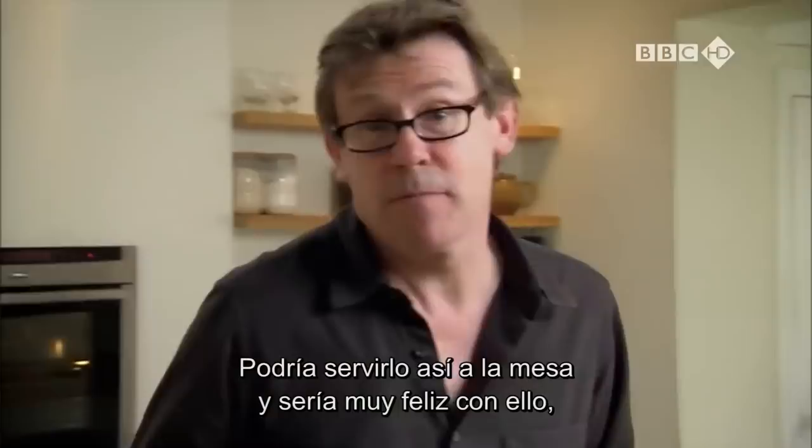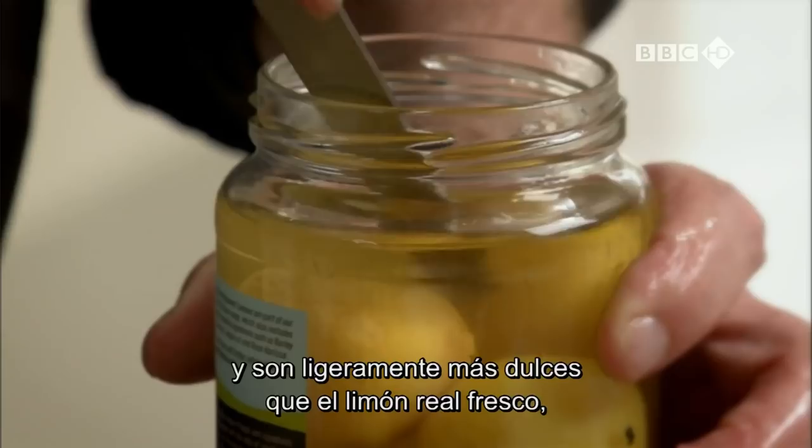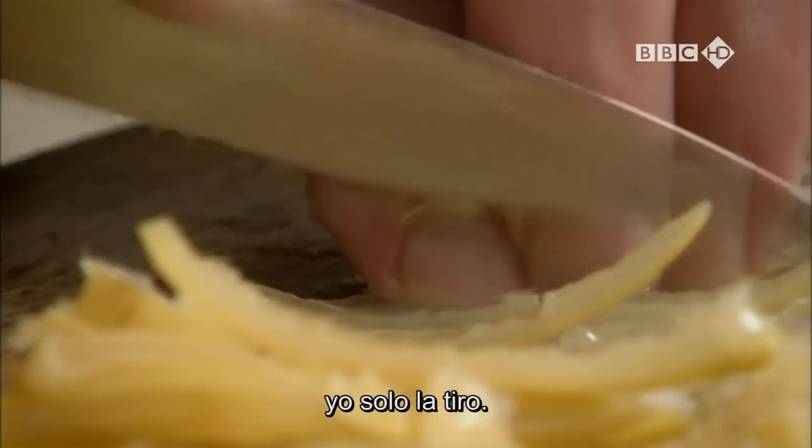I could put that on the table and I'd be very happy with it, but there's another sort of lemon that I love using, and it's preserved lemons. They're little lemons that have been stored in brine, and they're slightly more mellow than a fresh lemon, but they still have a delightful sourness. What you need with these is the outside skin — you don't really need the soggy bit in the middle, I just tend to get rid of it. Any Middle Eastern store will have these.